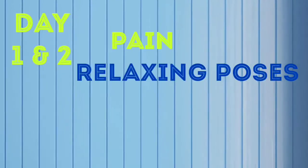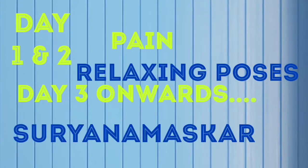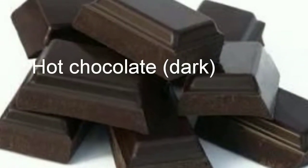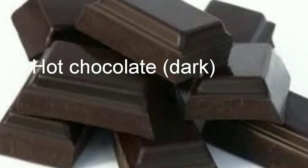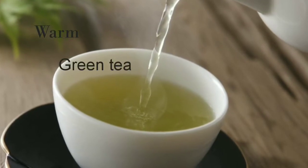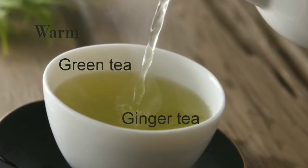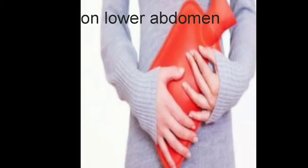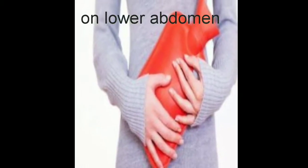During day 1 and 2, when there is more pain, you can do these relaxing poses. But day 3 onwards, you can continue with Surya Namaskar. Drinking hot chocolate, warm green tea, or ginger tea, and hot fermentation on your lower abdomen helps during periods. I am sorry for your pain. Good morning. Thank you.